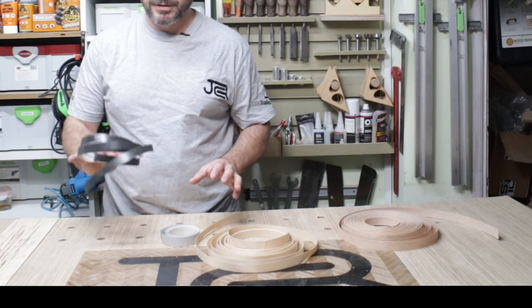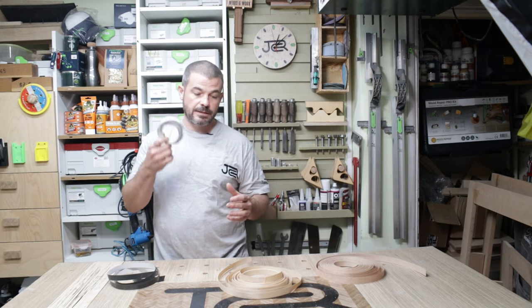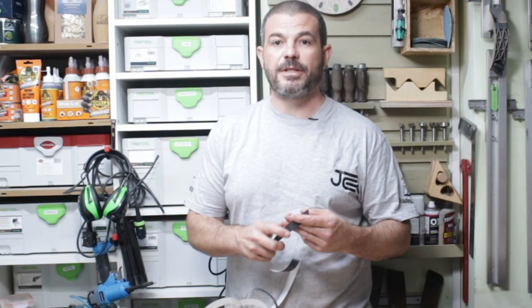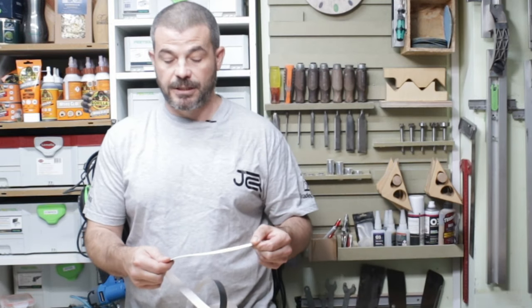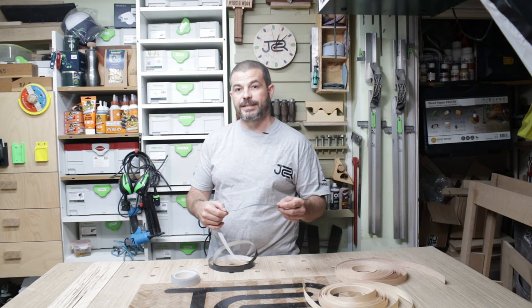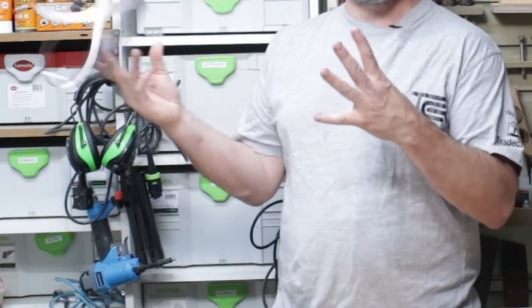With edgings there are a few different variations. We have the stick-down self-adhesive backed edging, some that requires contact adhesive on both the piece and the edging, and then some real wood iron-on edgings. The self-adhesive backed edging is really convenient, but I don't like it — I find it's far too fragile and it just chips off all the time, so we're not going to bother with that.